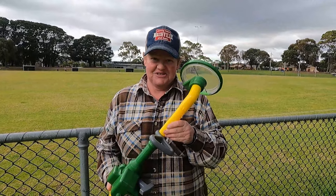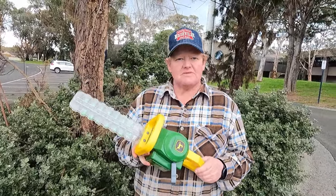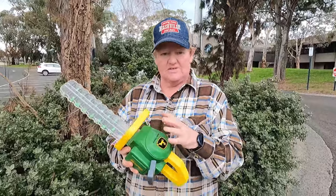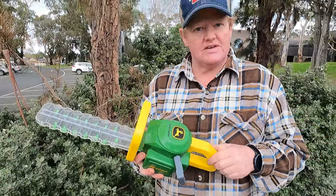But wait — not just a little brush cutter. Come over here. In the makeup of our tool kit, you've got the little whipper snipper or line trimmer, and now we've got the hedge clippers. Same again, it's in the green and yellow of the John Deere. It's got the John Deere logo on it, which makes it authentic.